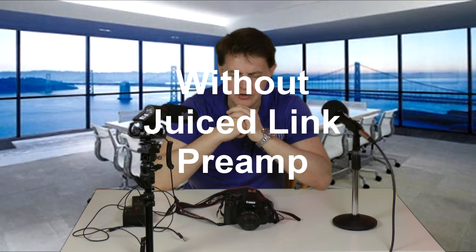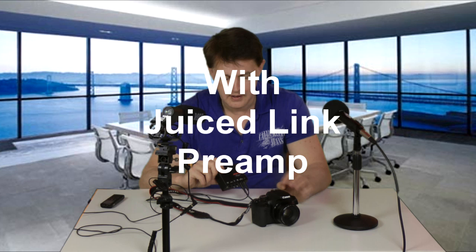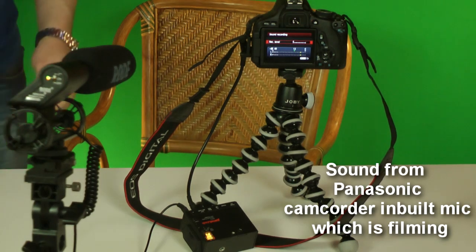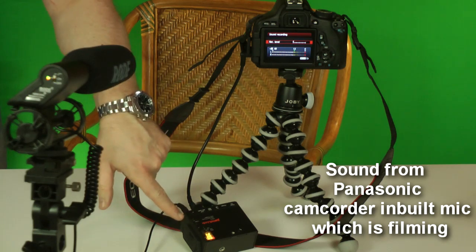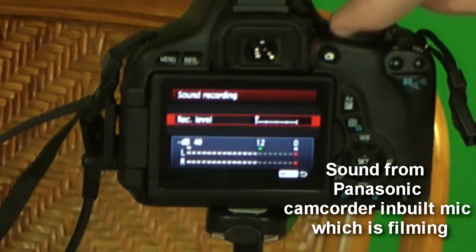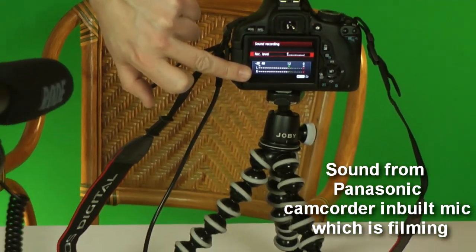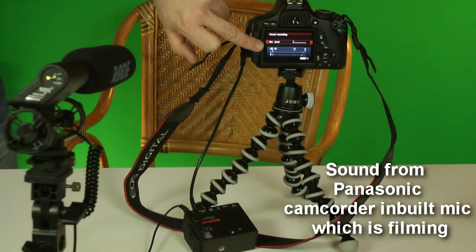"Friends, Romans, countrymen, lend me your ears." We can see here that we've got the Rode mic connected to the Juicelink box here. You can see the levels are going up on that. So that's taking the signal from the Rode mic, and it's connected now to the Canon. And you can see, although the inbuilt recording level on the Canon is down to almost the minimum, it's picking up its signals left and right — all the sound levels are boosted now by the Juicelink box, and dealt with by the Juicelink box, not by the Canon anymore.